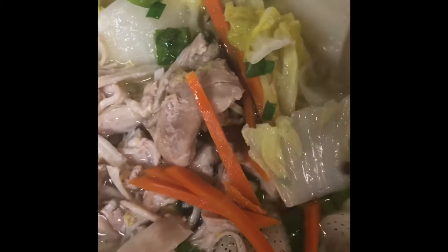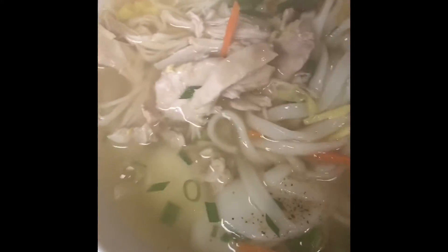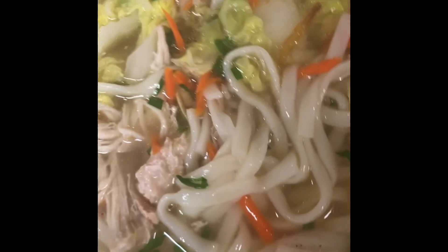The broth is cooked. Here is the finished product: shredded carrot, ginger, wonderful noodles, shredded chicken, green onion and chives. And then shredded carrot just to add color. It looks so good — delicious and beautiful, I love it!